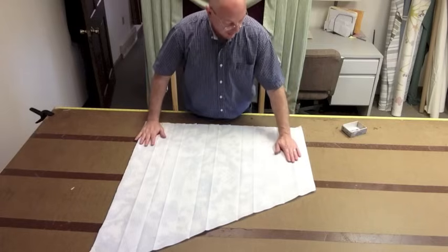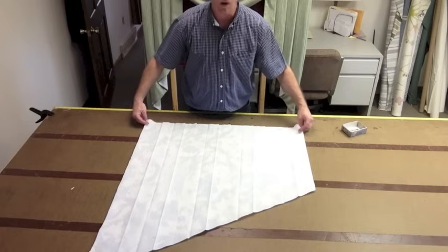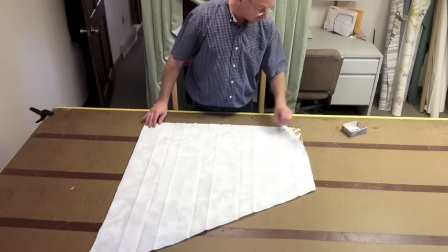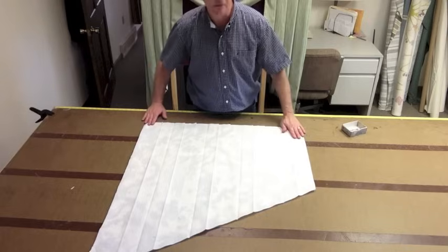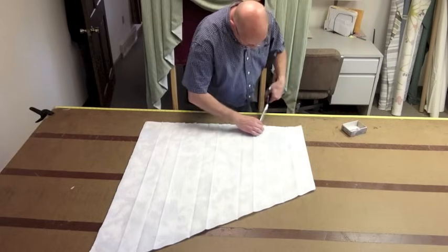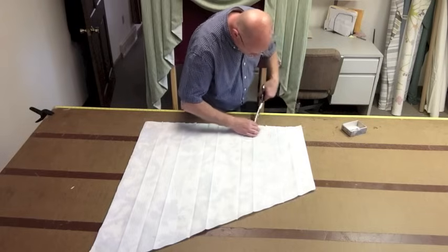Now we're going to put it on. I've stuck my pattern back on, and what you'll notice is that your pattern is a little bit wider because we've got this sewn, and it's only about a half inch. So you just want to put it on and drape over a little bit of the pattern — a half inch on that side and a half inch on that side. Then right where the notches are in your pattern, go ahead and put notches onto the jabot.